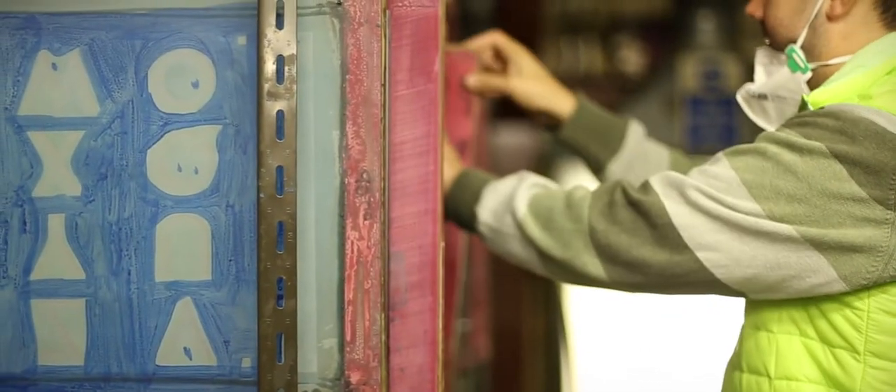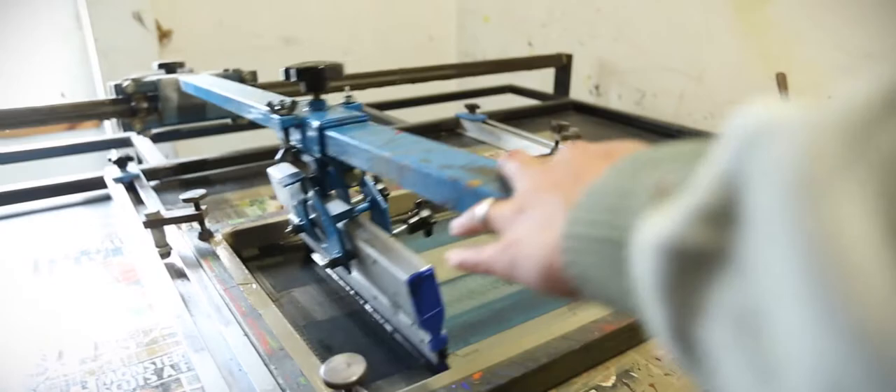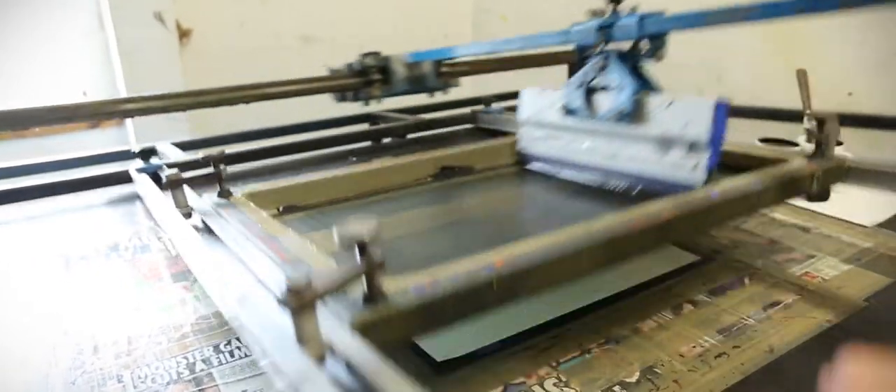We're just using screen printing tables, so they're screen printed by hand. It's printed in separate layers, so for each color that goes down it will take a day to print and dry, then the second color can go down.